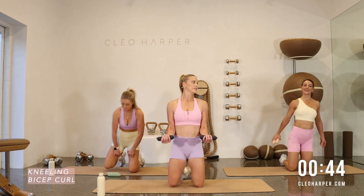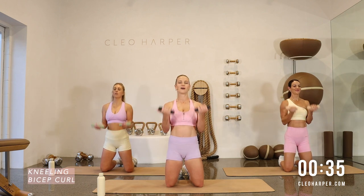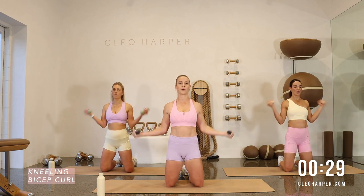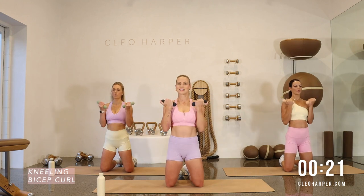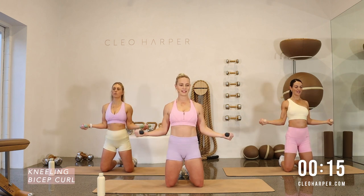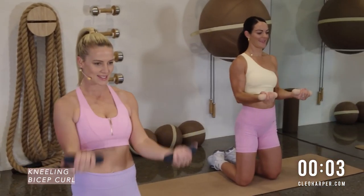Back to our bicep curls — 90 degrees, curl, rotate and curl. Those reverse tabletop knee extensions are absolutely a favorite — absolutely everything working. Slow that breath down. Dumbbell punches after this and we are there. Shoulders back, elbows in, curling up. Last couple of reps — curl, rotate, curl. One more bicep and time.